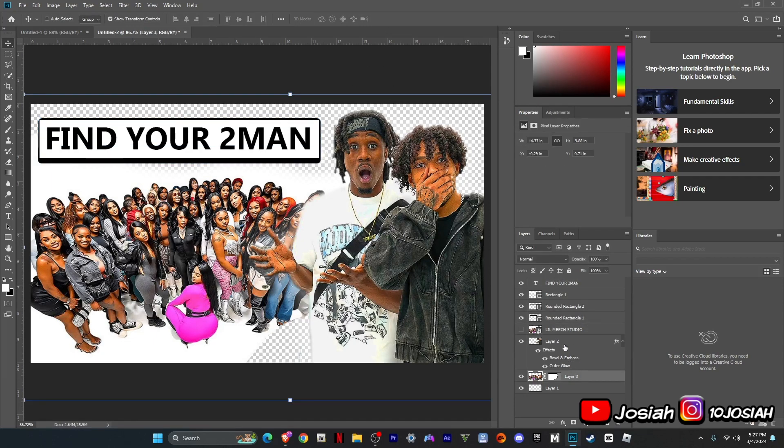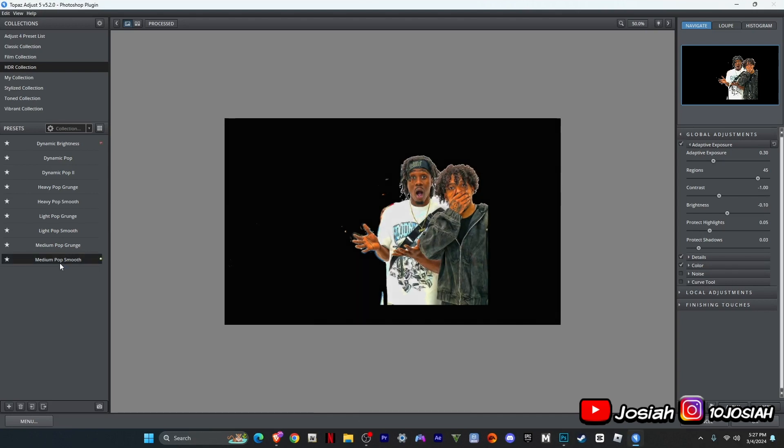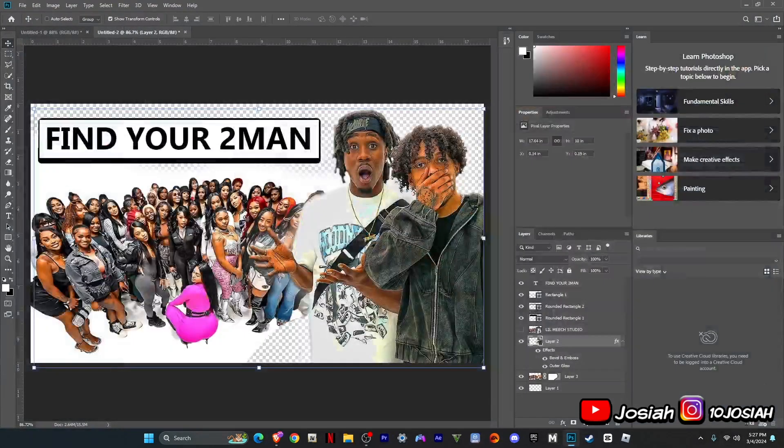Then you can go over here to click on your image of your people — like, can you see it in your frame? Go to adjust, or it just says it's yours. You go over here, medium pop good. I'm going to do this one here, put on medium pop good.